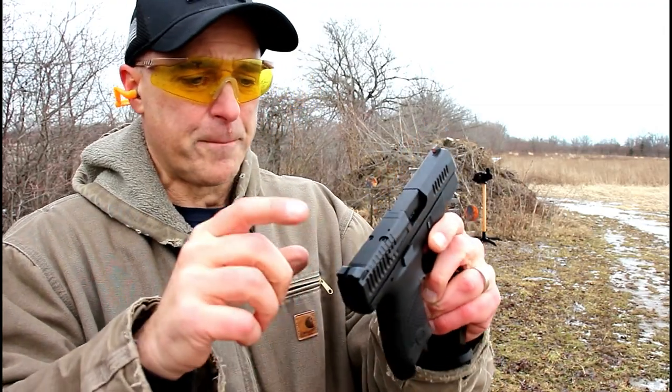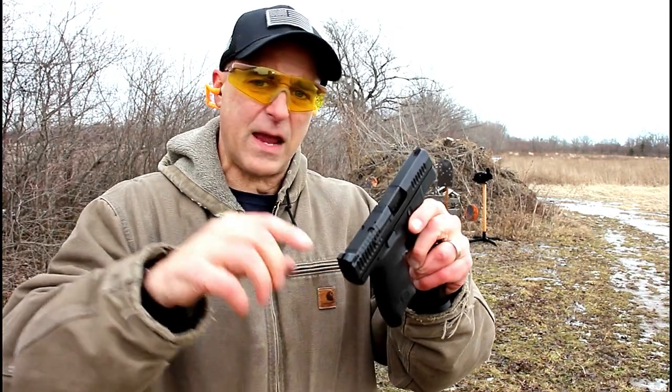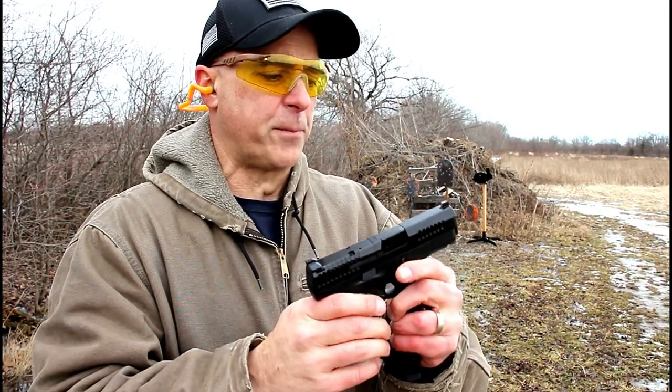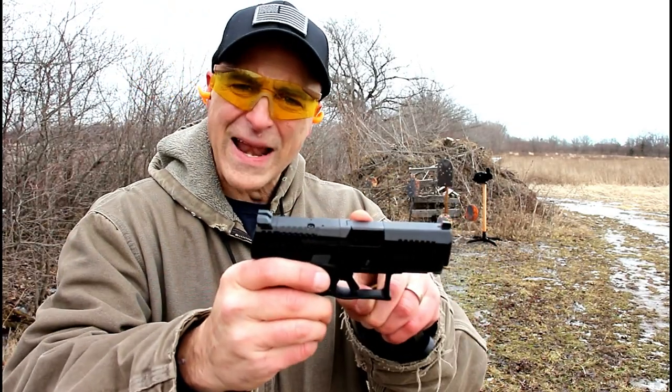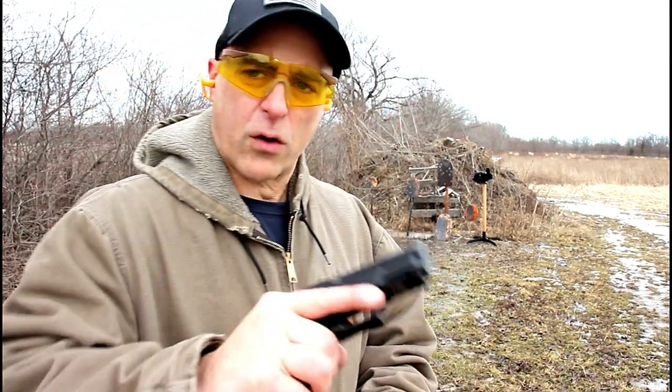This is the optic ready model that has a plate right there. It's cut to fit a Trijicon RMR or a Leupold Delta Point Pro. It also has a Tritium dot in the front, 3.5 inch barrel, and two magazines that hold 12 rounds.